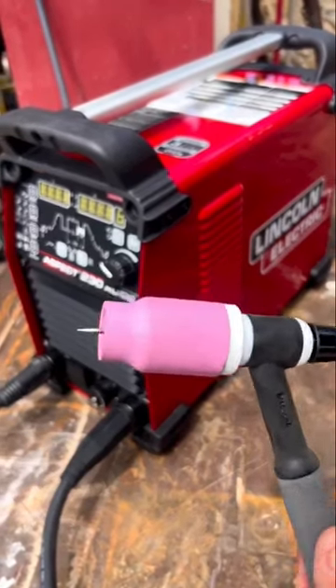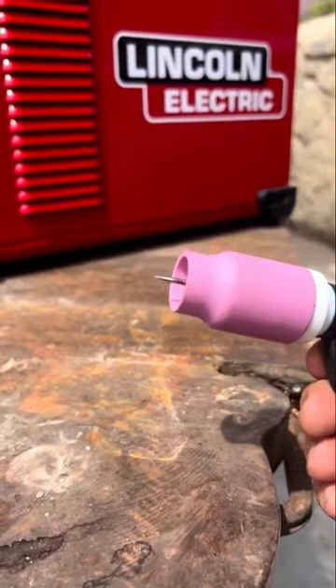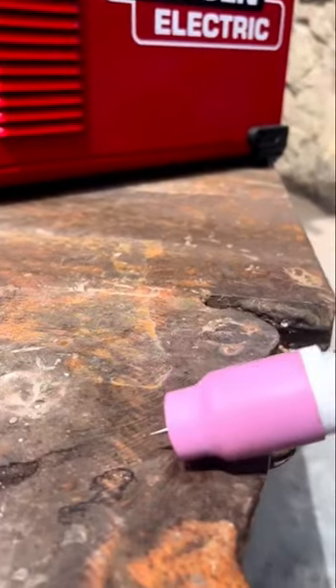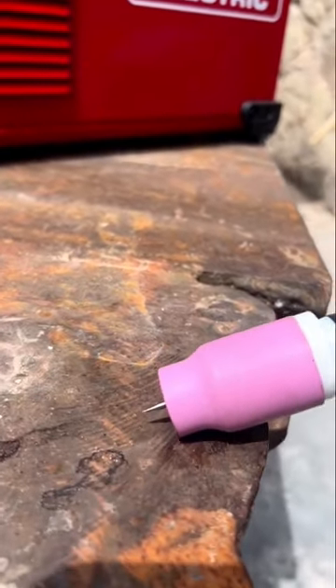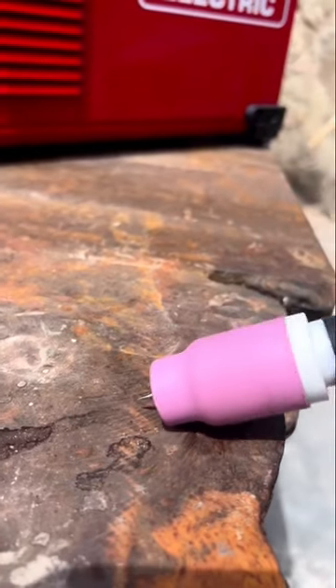Got a little tip for you guys on the gas tungsten arc welding process. The technique we're going to be doing here is walking the cup. We're going to place our cup against the base material like shown here and we're going to oscillate our wrist left and right to create this wobbling motion.